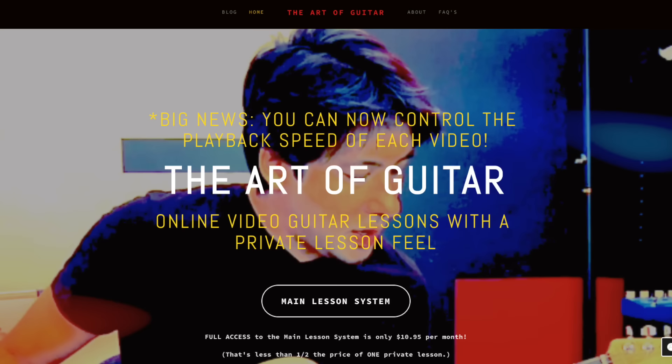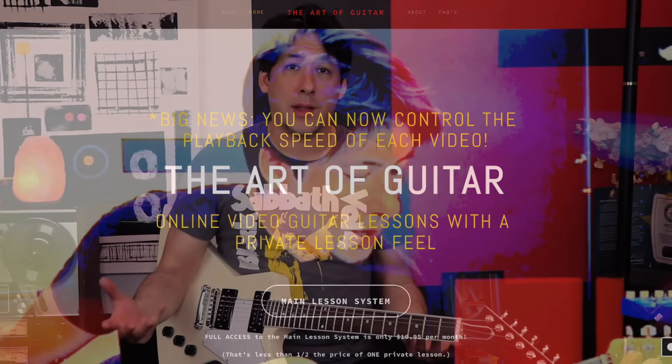Some people might think I can't do an unbiased review just because I have my own guitar lesson website and I do a lot of Metallica videos on my channel, but if you know me you know I'm not like that. If anything, I'm just excited at the idea, the possibility of learning how to play these songs from the artists themselves. Just thinking of James Hetfield teaching me the details to Master of Puppets is like a dream come true.